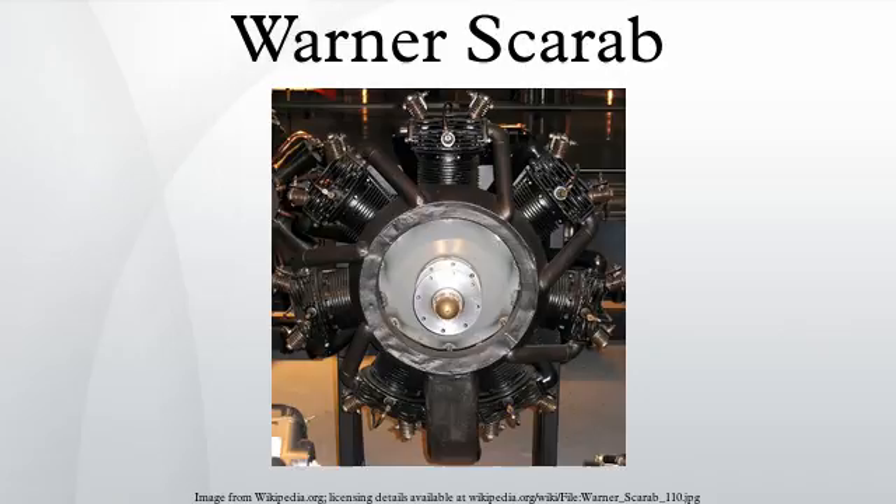Applications: amongst the many uses for the Scarab, the engine was fitted to the Cessna Air Master and the Fairchild 24. Notably, in 1942 it was put into use powering the Sikorsky R-4, the first helicopter to be put into production. Many of these reliable engines soldier on today, still powering the aircraft to which they were originally mounted.